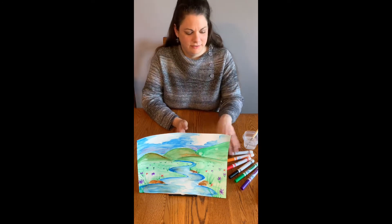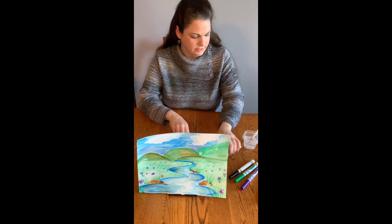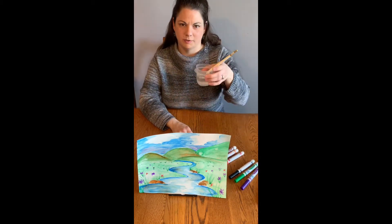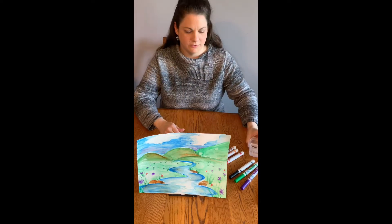All you need for this activity is just regular old washable markers, a little bit of water, a paintbrush, and some paper.